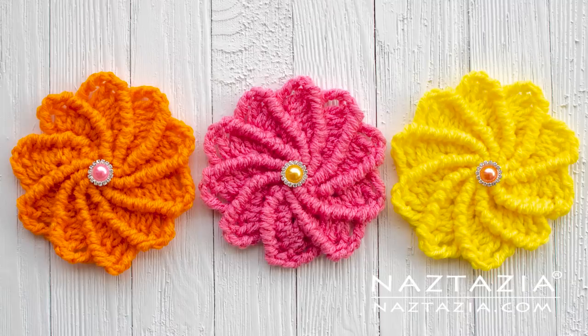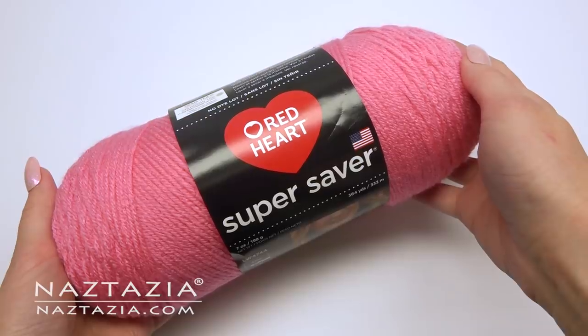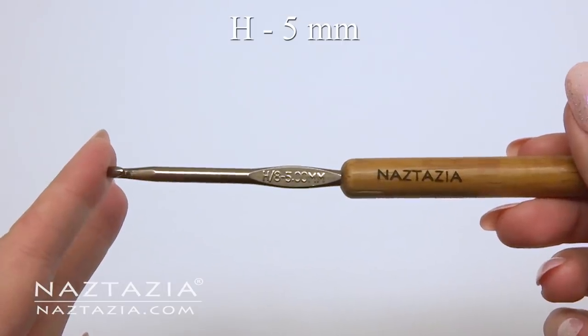Hi, I'm Donna Wolfe from naztazia.com. Today I'll show you how to crochet a wheel flower. To do this I'm using Red Heart Super Saver and a size H hook.